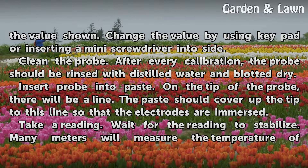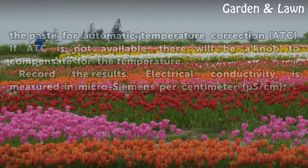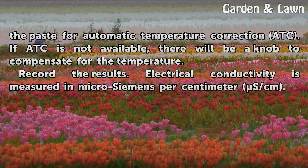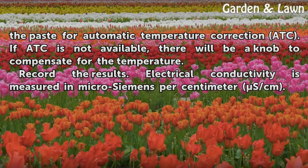Insert the probe into the paste. On the tip of the probe there will be a line; the paste should cover up to this line so that the electrodes are immersed. Take a reading and wait for it to stabilize. Many meters will measure the temperature of the paste for automatic temperature correction (ATC). If ATC is not available, there will be a knob to compensate for the temperature. Record the results. Electrical conductivity is measured in micro Siemens per centimeter (µS/cm).